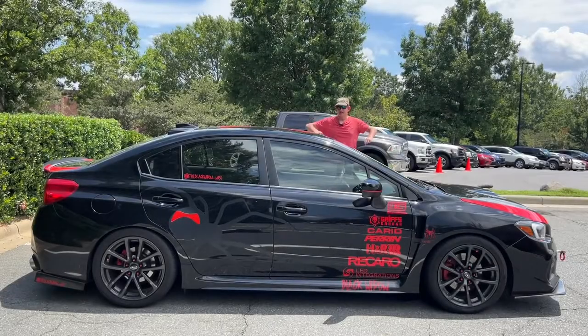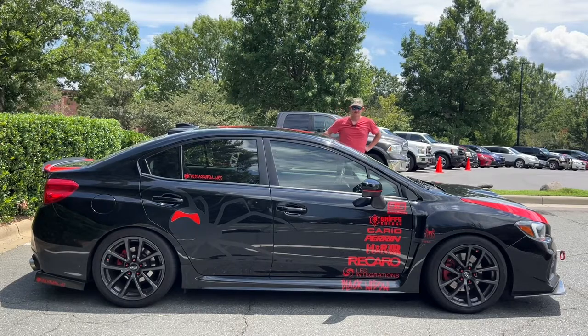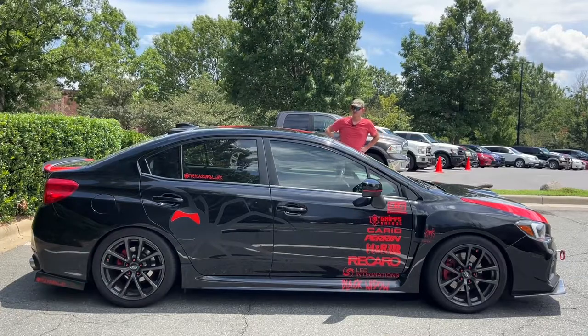Today I'm checking out this 2019 Subaru WRX Sport. Let's go ahead and get straight on with the review of this Subaru.